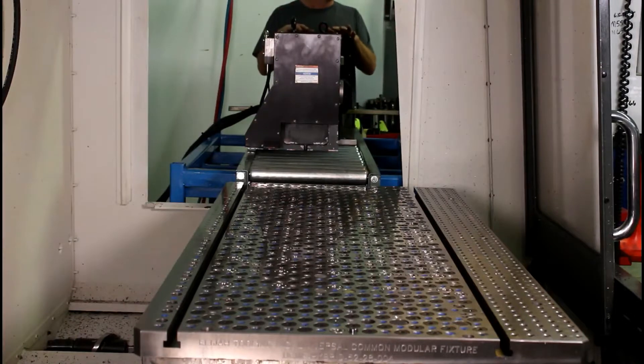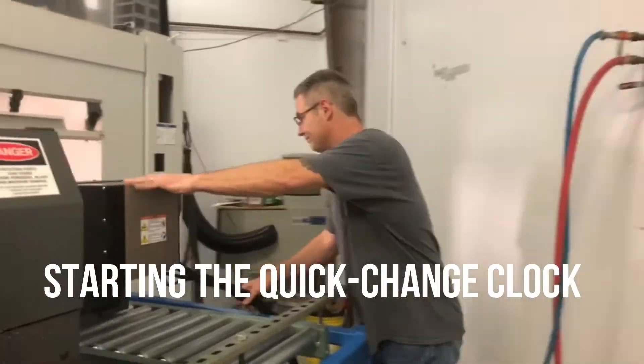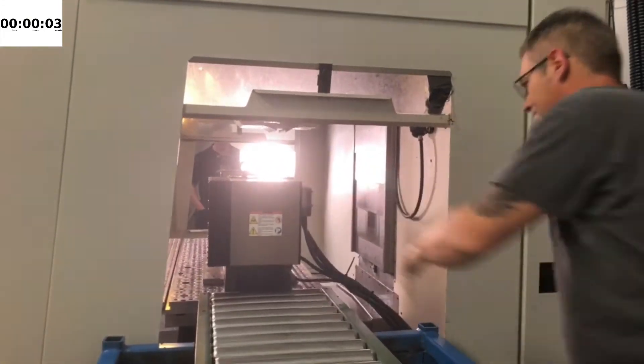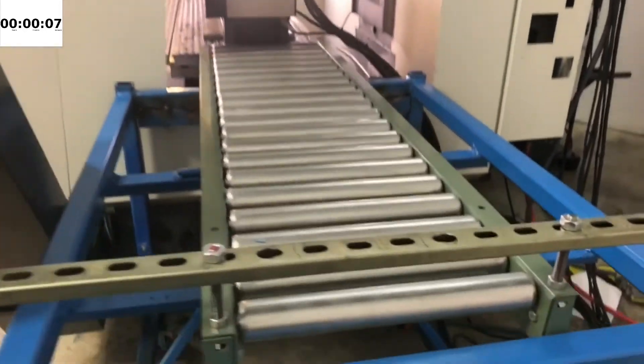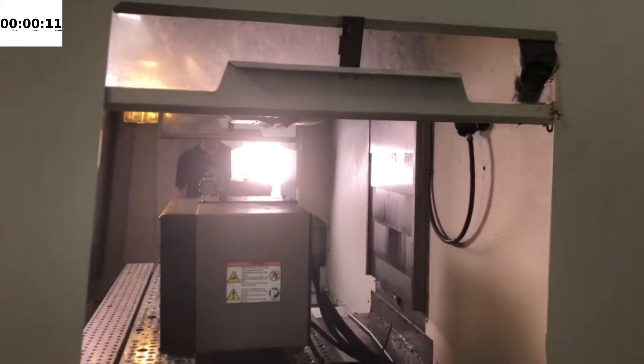Steven, go ahead and push that baby on here. Whoa, that is rockin' cool! That big noise does not mean that the machine just came apart — that was our ramp that went back up.